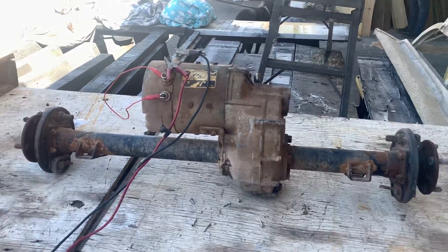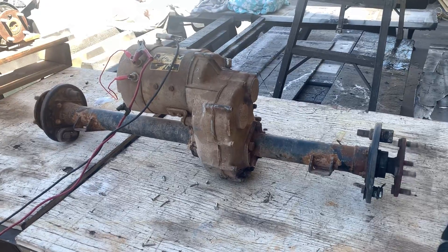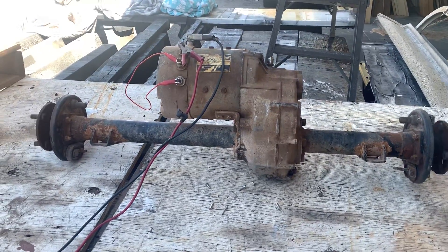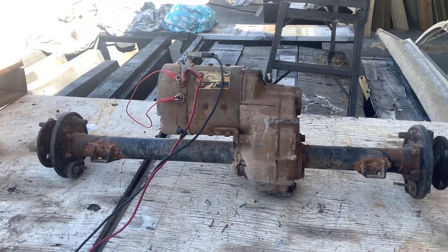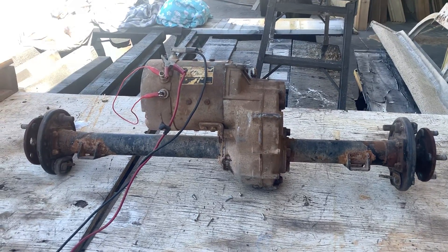You can see that running there folks. Now this is just up on 12 volts — of course it'll have a lot more power on the full charge. I believe they're 36 volts, aren't they Bill? Yeah, they're 36 volts. There you go folks, you're gonna love them.